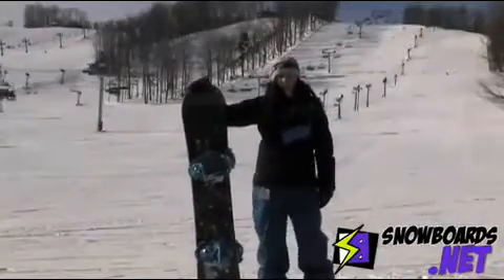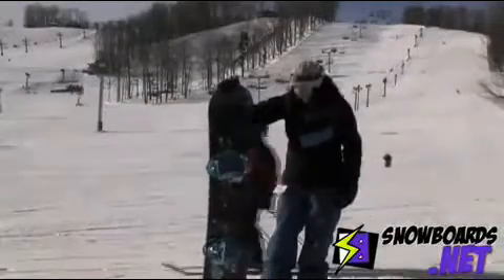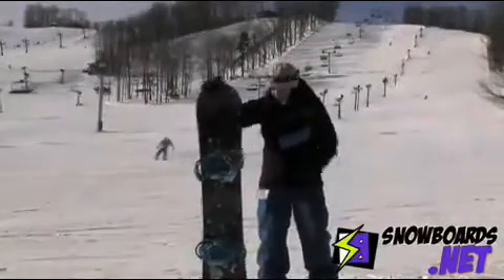Hi, I'm Jenna. I just got off the Burton Feel Good Flying V. This board has changed a little bit from last year, and I really like the measurements that they made on it.